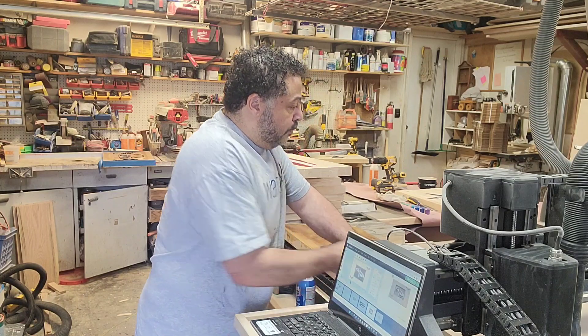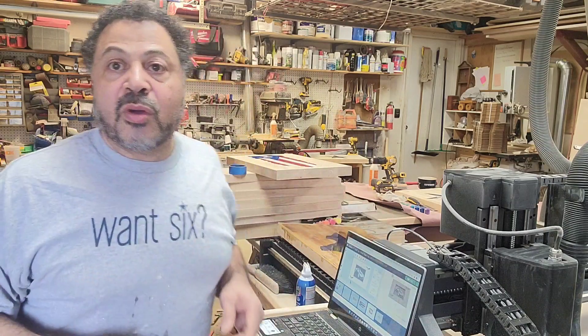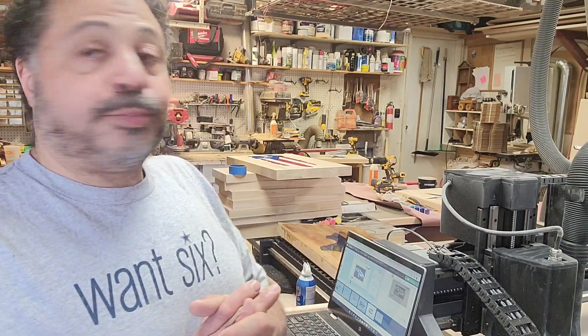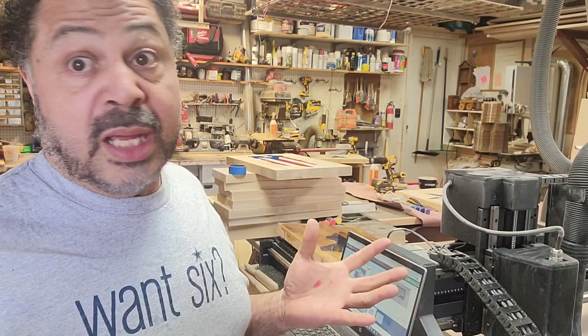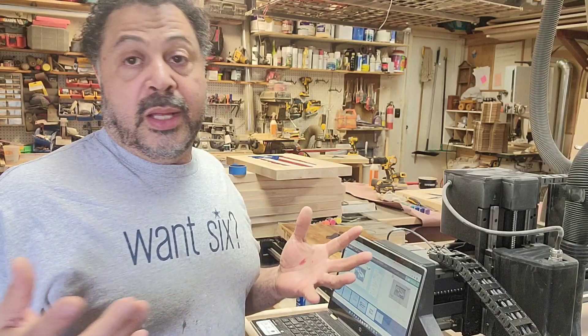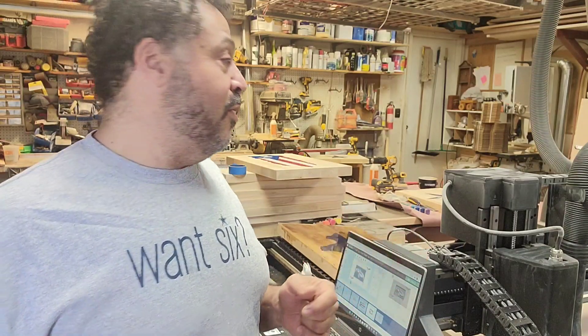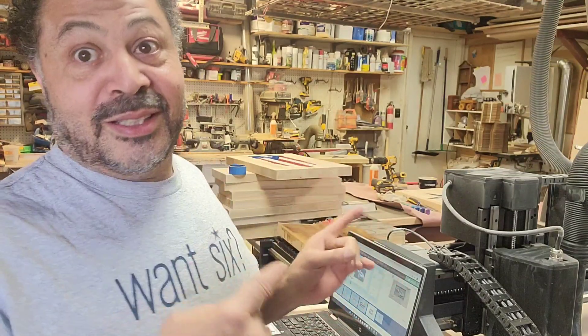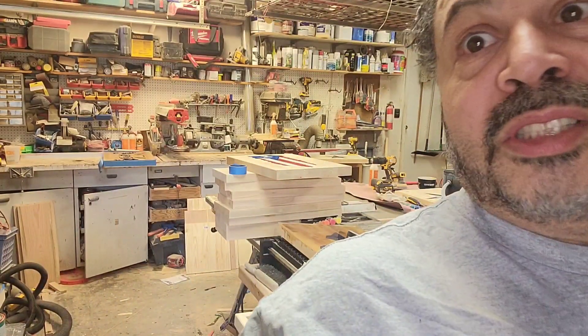Shout out to the guys at Inventables. The machine only makes money when it's working, so I need to get it going. I'm Mark Holmes — thanks for watching, please subscribe to the channel. If you're interested in anything we have, we're updating our website at cowboyjoeboo.com. We do anything sports room or man cave related, and with this machine we'll be coming out with all kinds of stuff. Have a great day and go get your CNC machine!